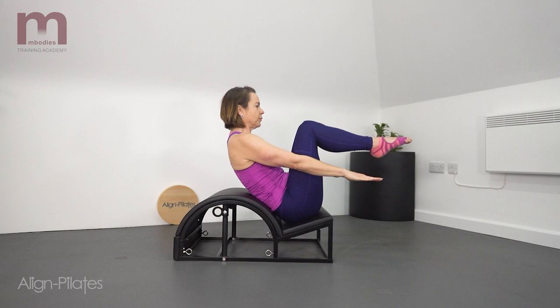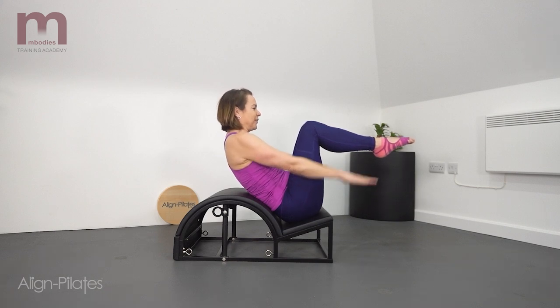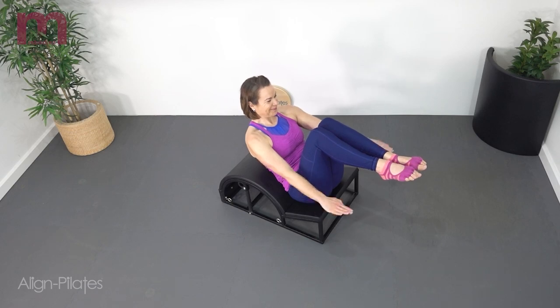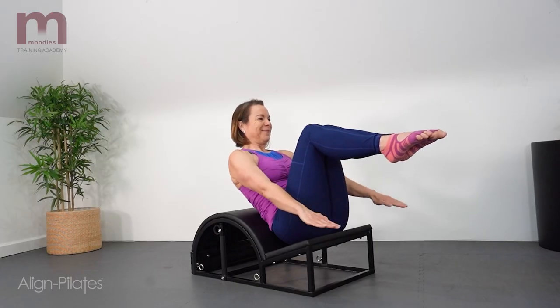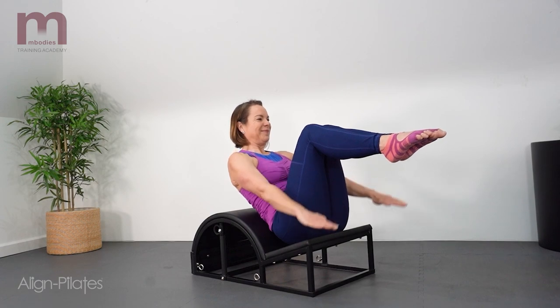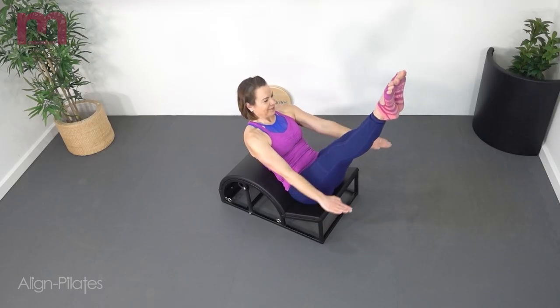Seated in the groove of the step with the legs in tabletop, reach the arms long and then pump the arms as you would for your hundred. Inhale for five pumps, exhale for five pumps. This is a nice position to really draw the abdominals in and feel the connection of the low back into the arc of the barrel.